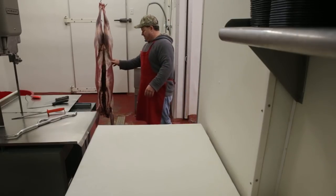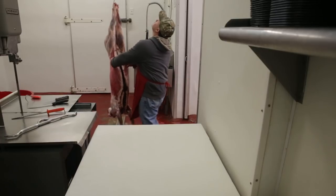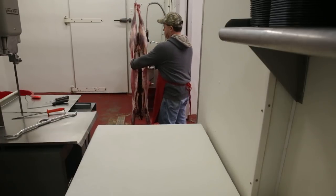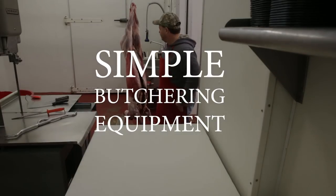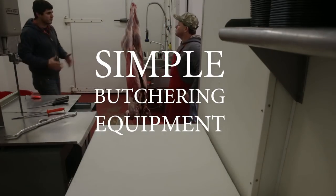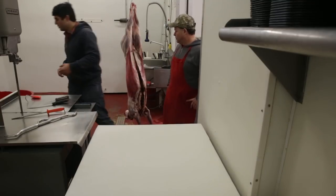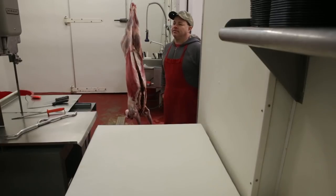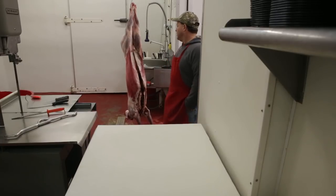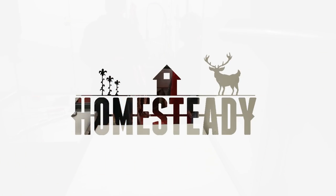This is part four of a series where a butcher demonstrates the correct way to process a deer. In this episode, you're going to see some very simple equipment that anybody can purchase on Amazon that will help you butcher a deer or any other farm animal. The equipment is very simple and basic, so check out this episode and make sure to watch the whole series. You can find the playlist with all the videos, and there's more coming.